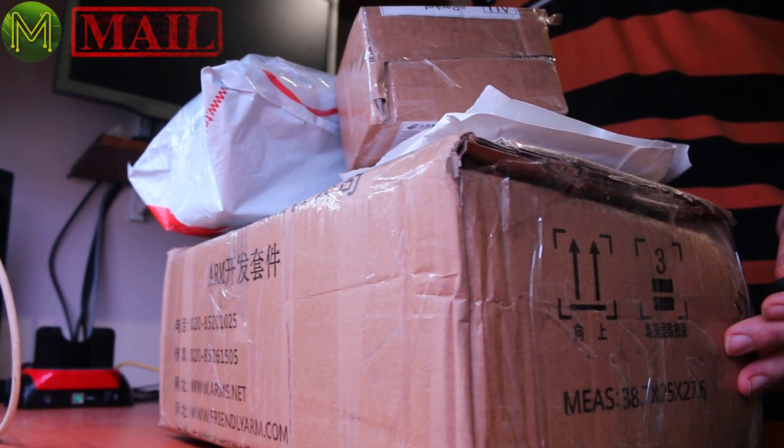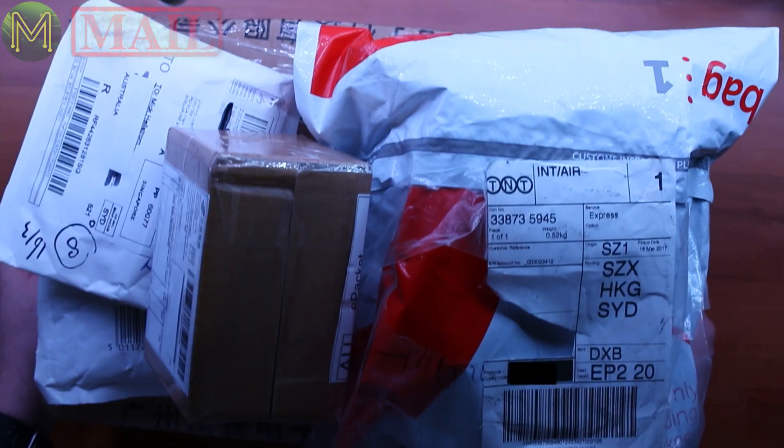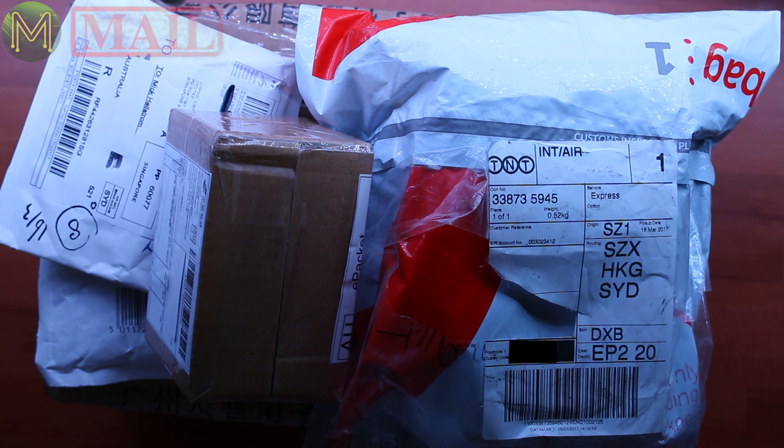This is possibly the biggest Mic Make Mail segment I've ever done. I've got a huge amount of stuff to get through, so this video is going to be a fairly long video.